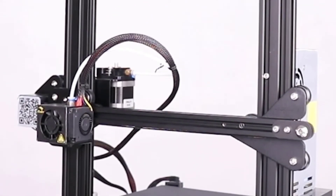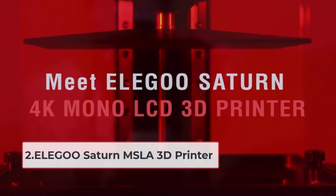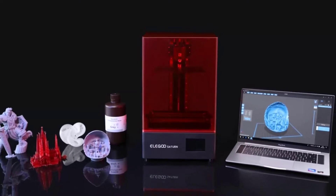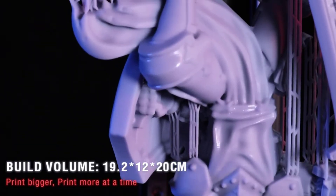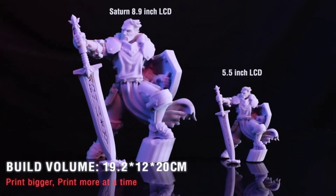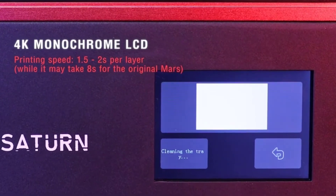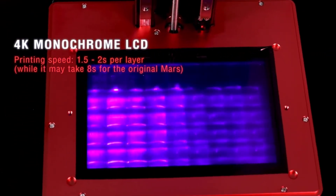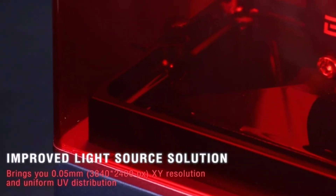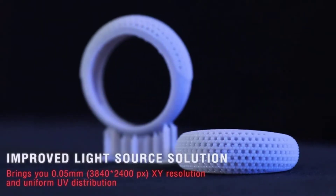At number two: the Elegoo Saturn MSLA 3D printer. You are looking at the absolute best 3D printer you can find for printing miniatures. It's fast, provides high-quality prints, is easy to use, and has a large printing volume — in short, it's everything you want in a 3D printer. No matter who you are, you will love this one. The printing process is very quick and that doesn't affect the printing quality one bit, so you get high-quality prints with fast printing speed.